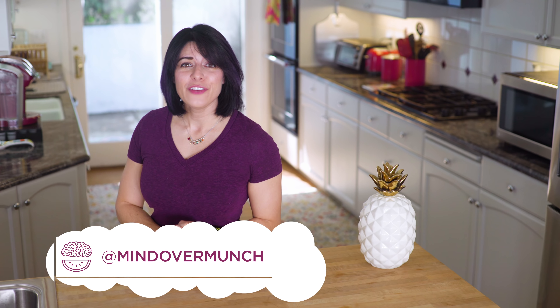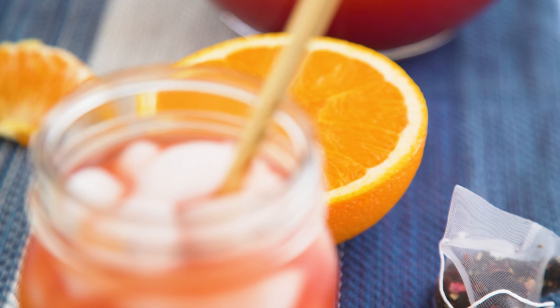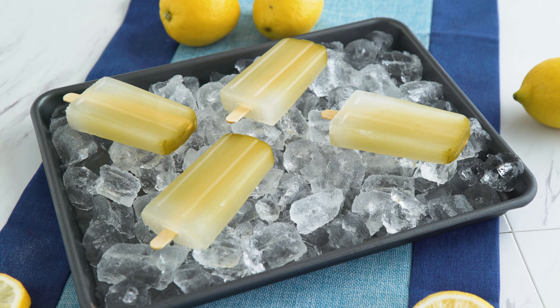Munchies, what's going on? Alicia here. If you're new, I am so excited to welcome you to the channel and all of the summer content we have coming your way. Every year you guys seem to want more drinks, so we've got lemonades, limeades, and iced teas today, and we're also turning them into popsicles, because why not?